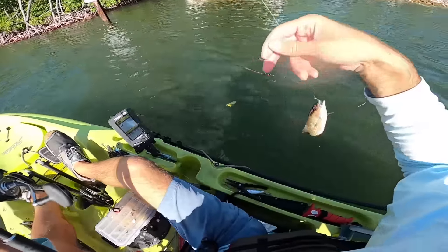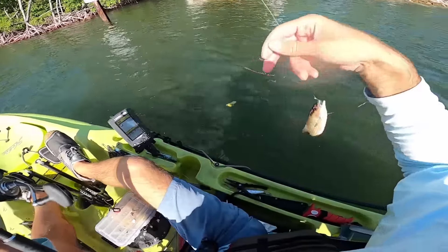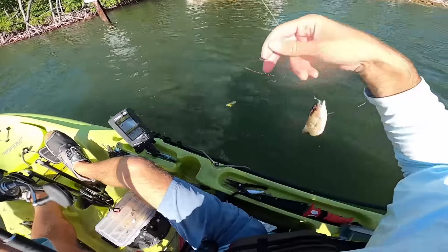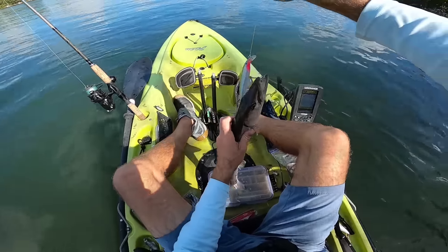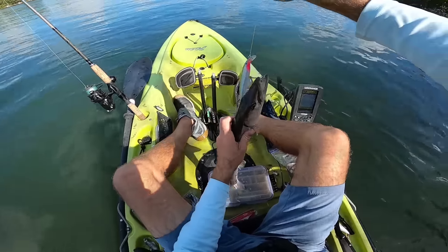I just switched to a Rapala on this seven-foot heavy action Dark Matter spinning rod and I'm gonna try casting this around as we work further up the intracoastal. There's a fish — a little barracuda. Better than nothing. I was hoping for one like four times the size, but maybe we'll find them.